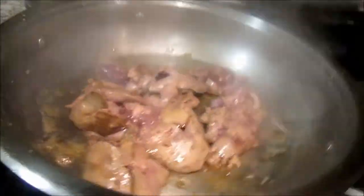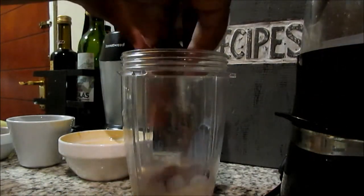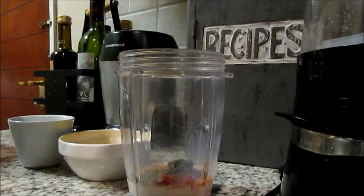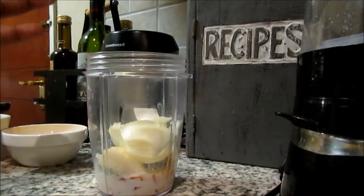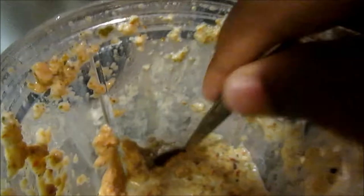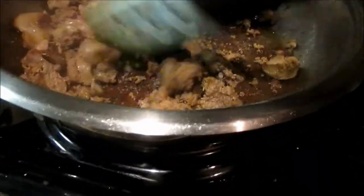While that cooks, we're going to make the base for our pasta sauce. To a blender, add tablespoons of milk, sun-dried tomatoes, your spice mixture, your basil pesto, and half of the onion. Blend it until smooth — this is the texture you're looking for.